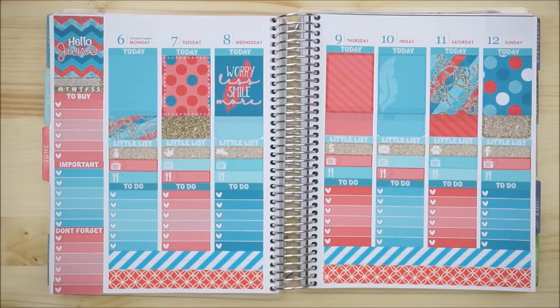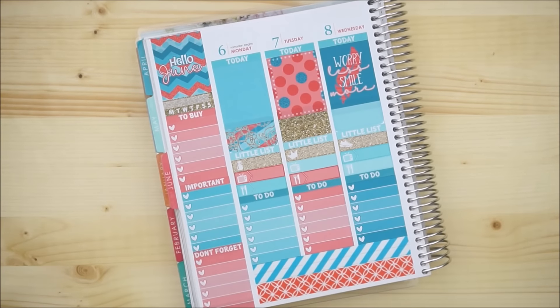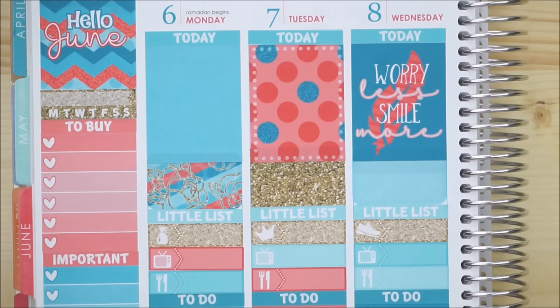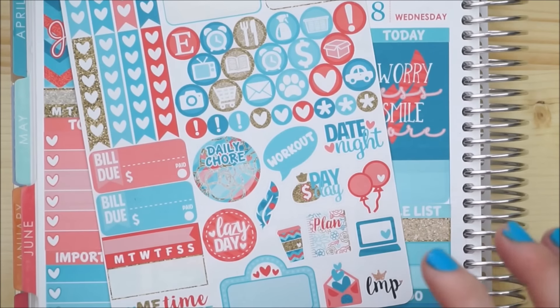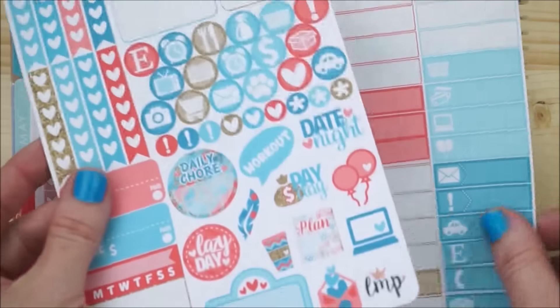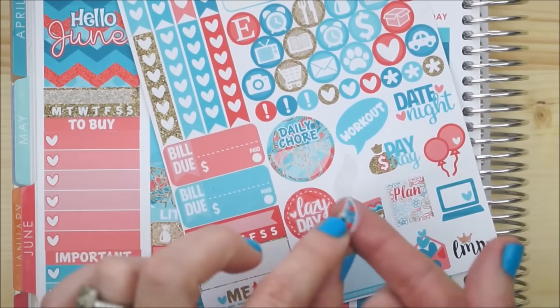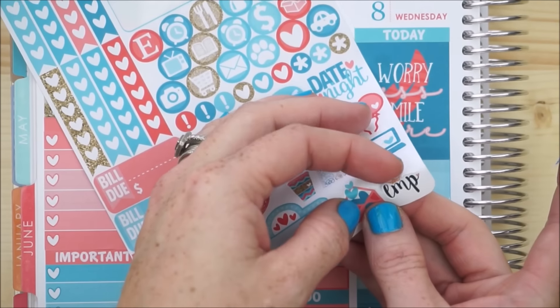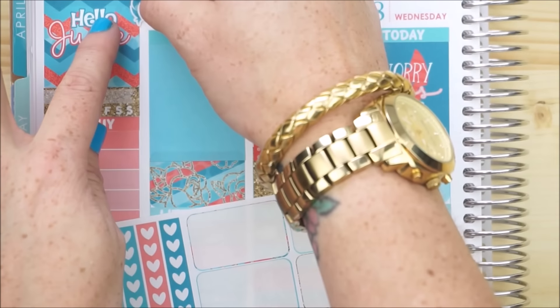My layout is all finished and I'm really in love with the way these colors came together. I'm going to start doing a little bit of pre-planning and zoom in day by day as I place a few reminders down. To pre-plan, I think all I really need are these adorable little icons. I noticed this adorable feather and a sticker representing Little Miss Papery, so I thought I'd decorate the side right here with those.